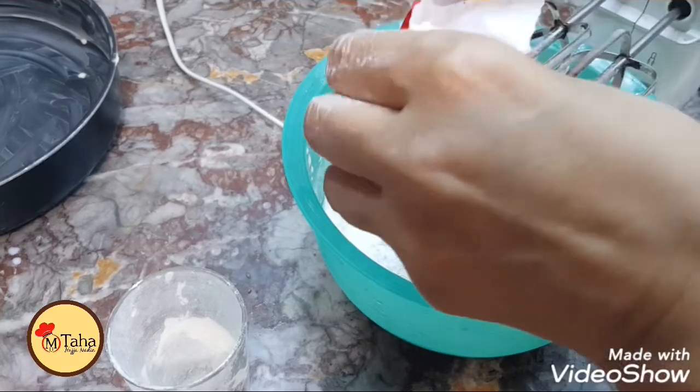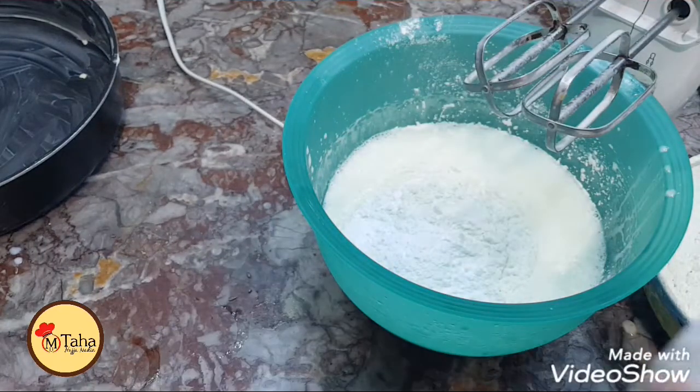About 12 grams. We add another one. We'll mix it.